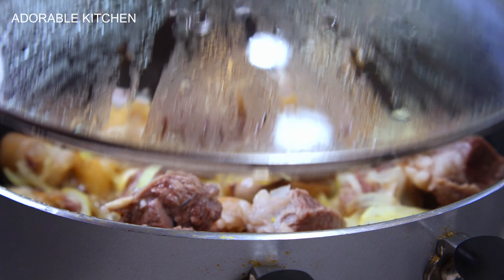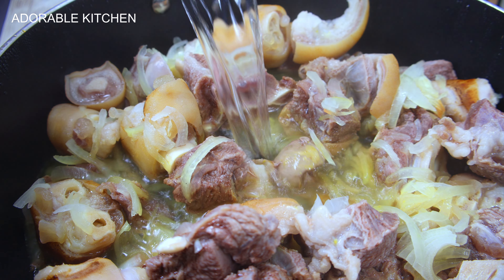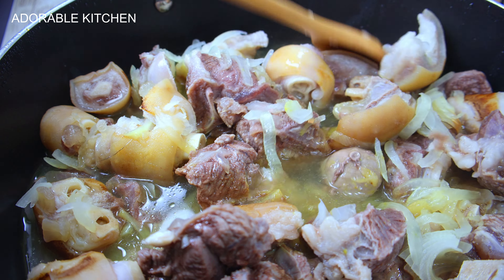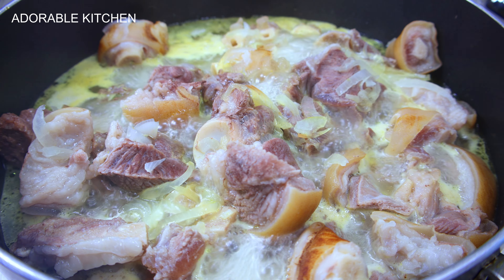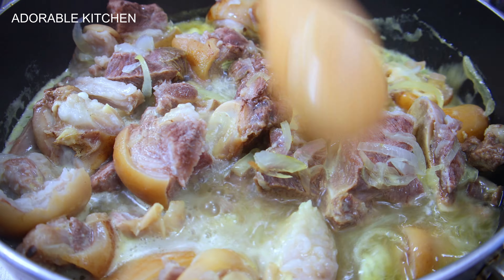This was after five minutes and the meat has already brought out its own juice. At this point I poured in two cups of water, stirred it around, covered it, and let it cook until it becomes about 70% cooked.